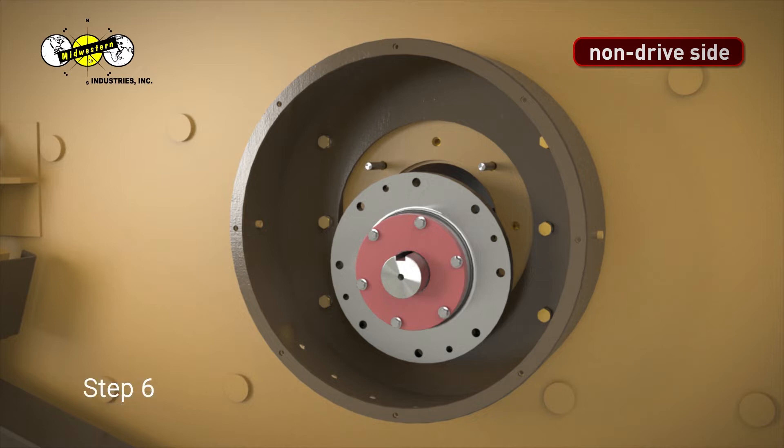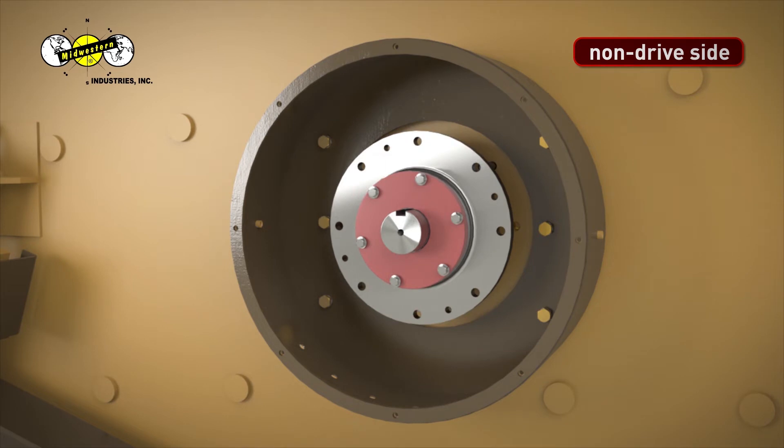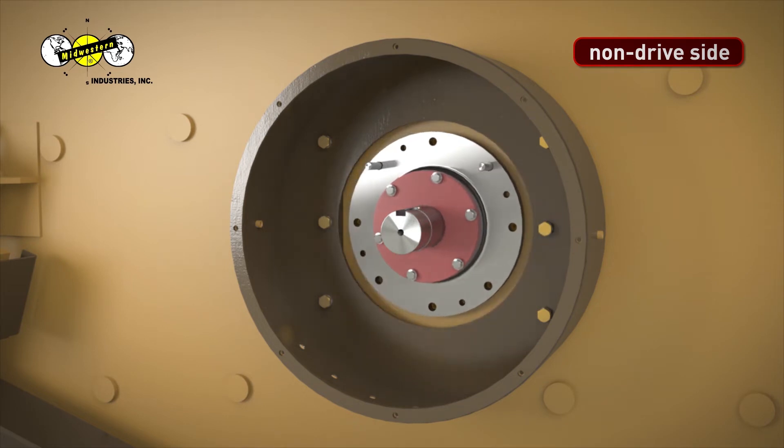Step 6. Raise the shaft so the top bearing holes line up with the 5/8-inch 11 studs and push the bearing housing against the MEV side sheet.